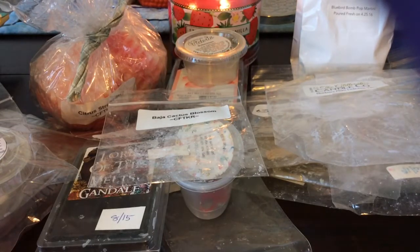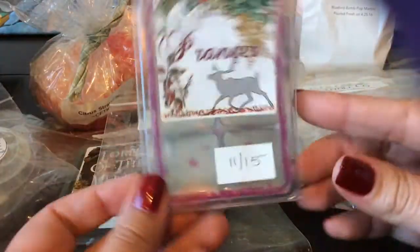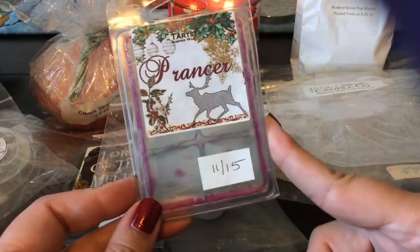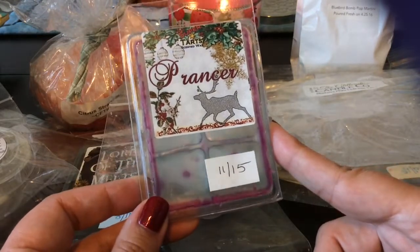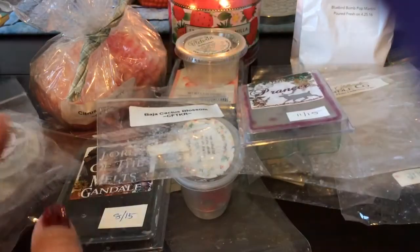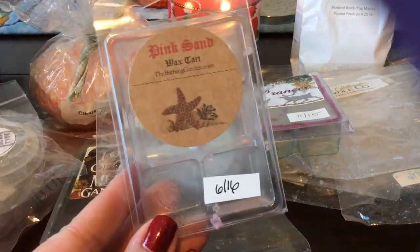This is Prancer from Super Tarts again — another old one, you can tell this clamshell just about had it. I like the scent from her, although I feel like after it's melted for a while, the Christmas tree note — I think it's a Christmas tree and tinsel blend — gets a little bit medicinal to me. I do enjoy it but I can't leave it on for very long; after a few hours I usually get rid of it.